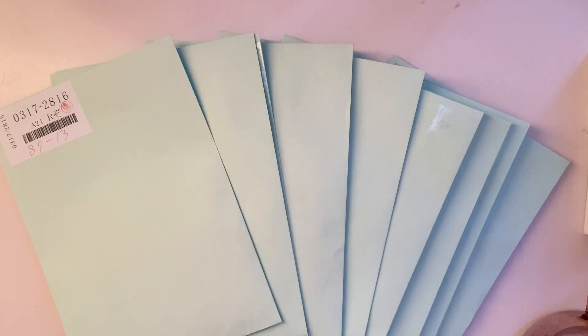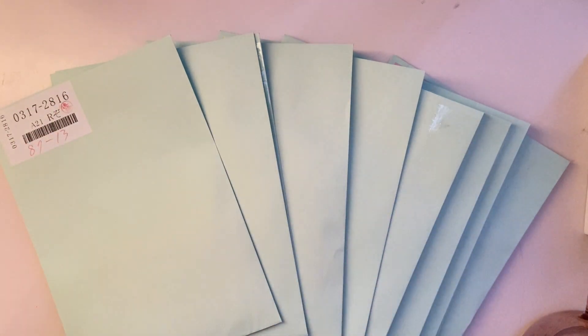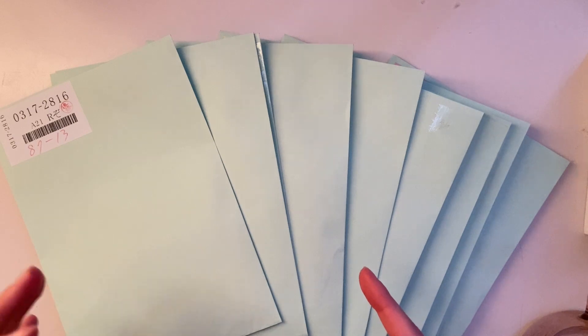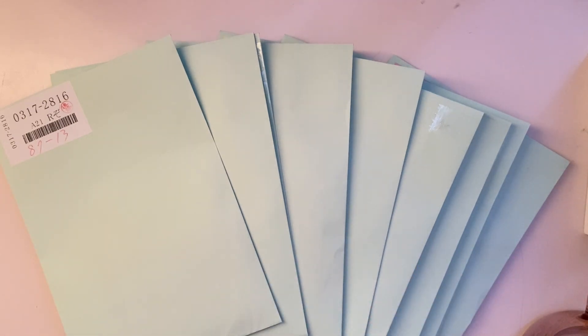I'm going to go ahead and rip off the top of these green envelopes because these are where the actual items are. When they get sent to Baie, they just store them in the green envelopes and keep them in bulk until you request shipping or consolidation. That's just how they do it, so we'll do that first and then get started on the actual unboxing.